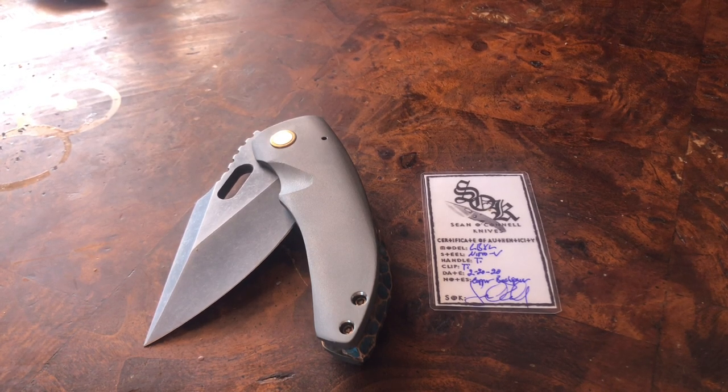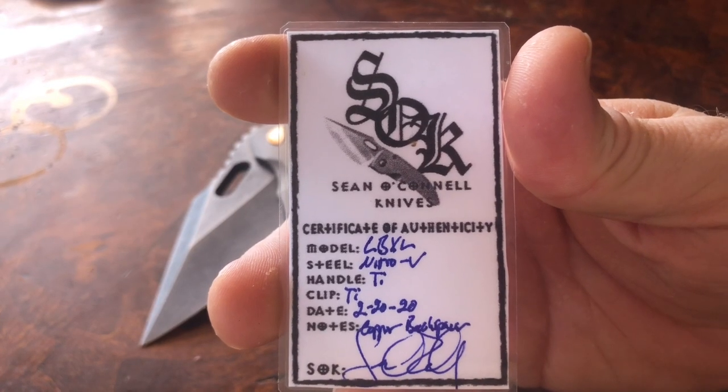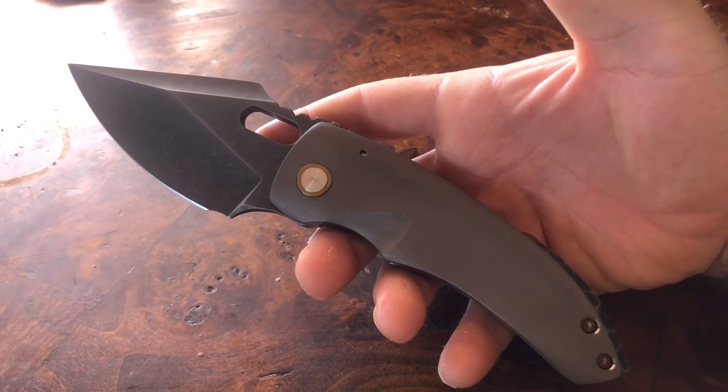How are you doing today folks? Before we get started, we've been doing a $1000 giveaway for 1000 subscribers, so definitely stay tuned for that. This is going to be the video review of the Sean O'Connell Knives LBX.